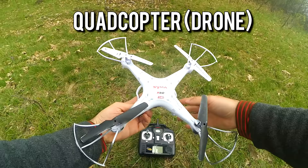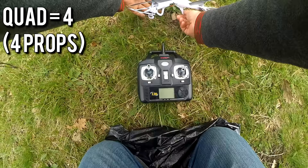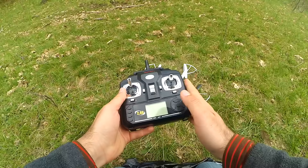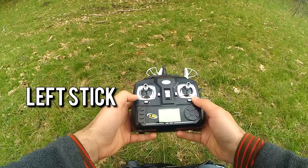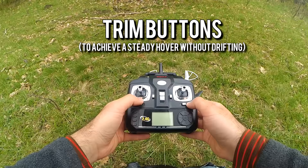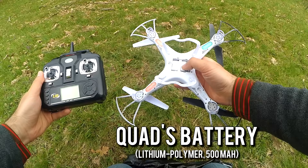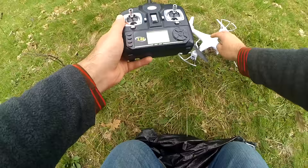It has four propellers, so that's why it's called a quadcopter — quad meaning four. On the transmitter we have the left stick and the right stick, both moving all around. These buttons are for making corrections, and on this model this button is for making photos and videos, but the onboard camera has been removed. This is the battery of the quadcopter — a small battery — and the transmitter takes double-A batteries.